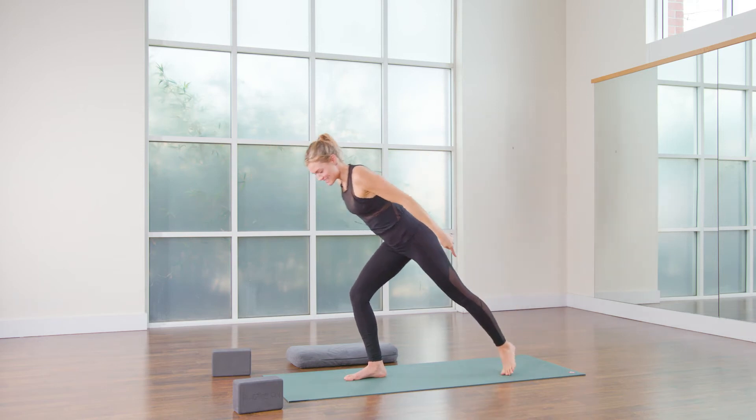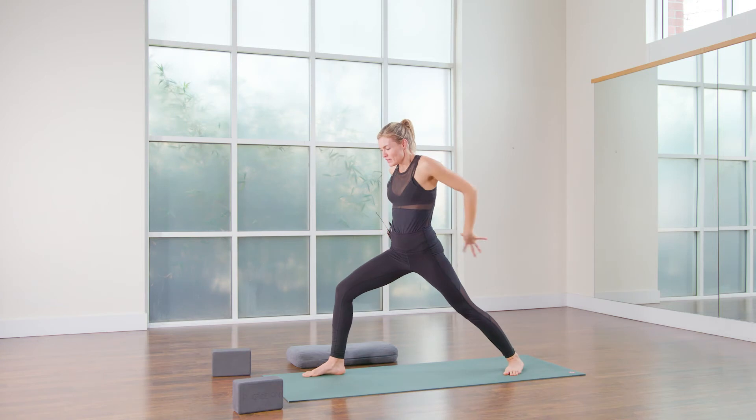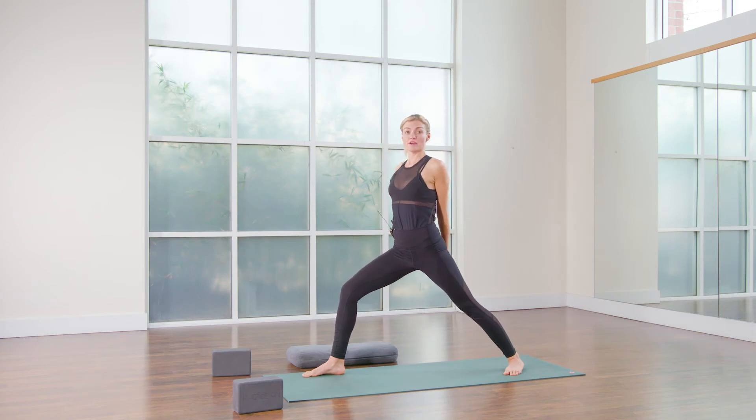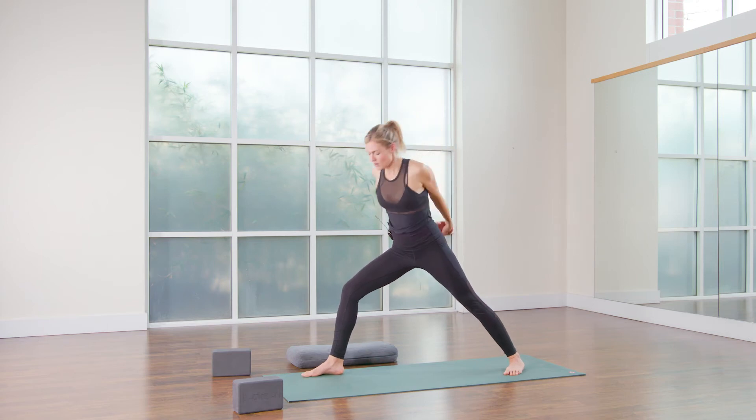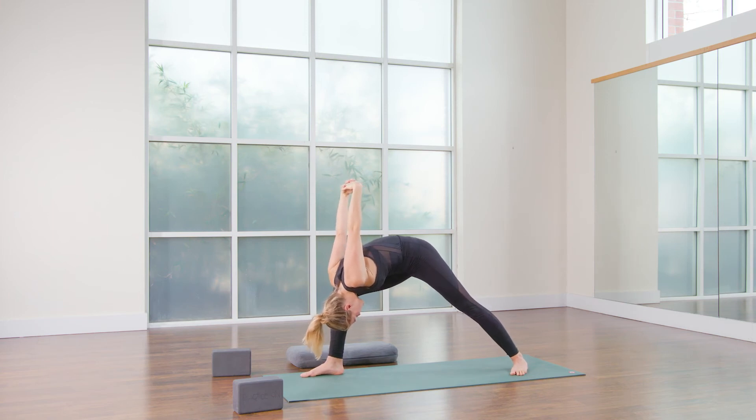Set that. Now you're going to step that left foot to the back of the mat, wiggle the right toe slightly out, interlace the hands, other index finger on top, so you just switch, tracing the knuckles down. And on the exhalation, crown of the head forward, outer hip in, soften through the toes.